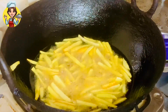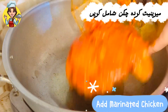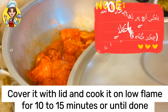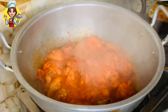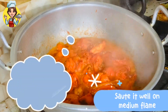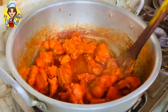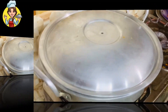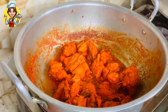Now let's make the tandoori chicken. Heat cooking oil 1/2 cup in a pan and fry the marinated chicken. Give coal smoke for 2 minutes. It's ready.